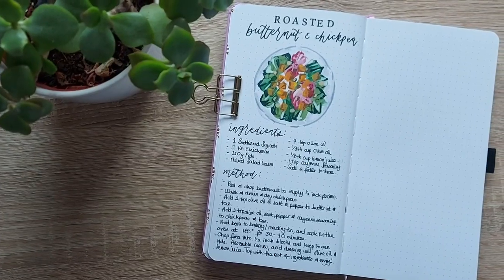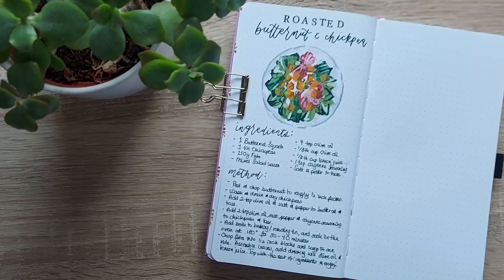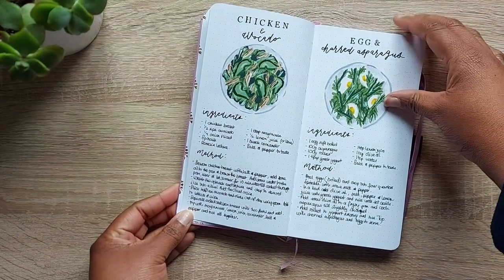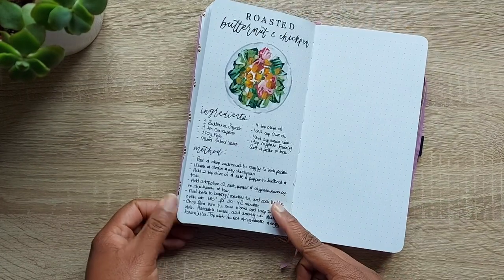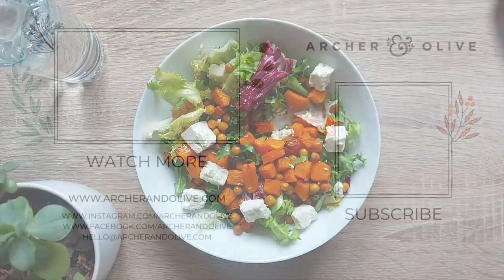And there's your salad! Here is the recipe spread I've created, which fits perfectly in this layout in the TN. You can find the full recipes and more spreads in the blog. Be sure to tag us — Archer and Olive — and share your recipe spread ideas and recipes with us. Thank you so much for watching, enjoy your salad, and I'll see you again soon!